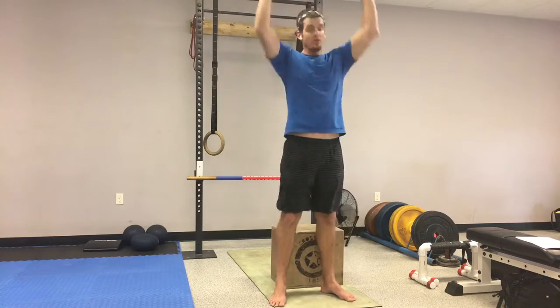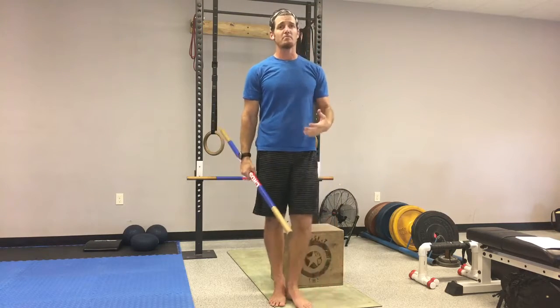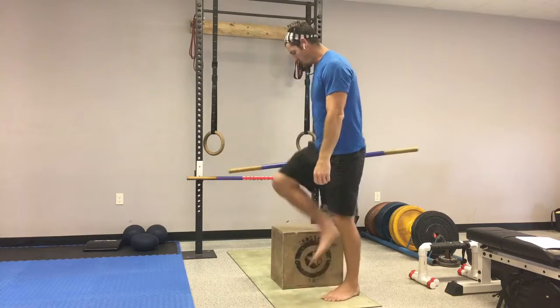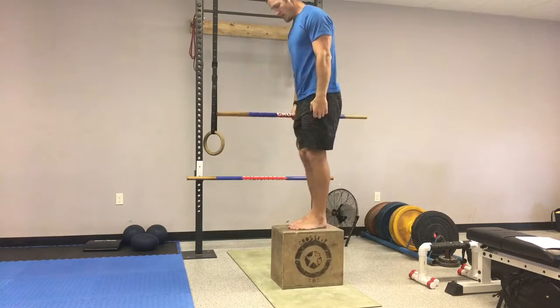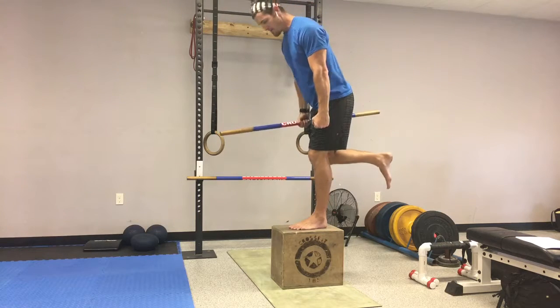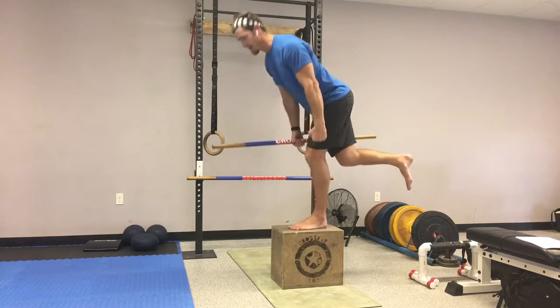Superset it with a single-leg dumbbell deadlift. You can grab one or two dumbbells or kettlebells. I'll stand up on a box here. You want to make sure you start from the top position, kick the leg up, then you go down on one leg, just until your hands are about knee level, and back up.